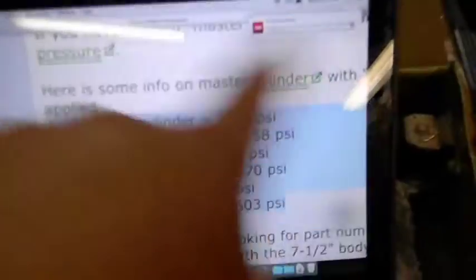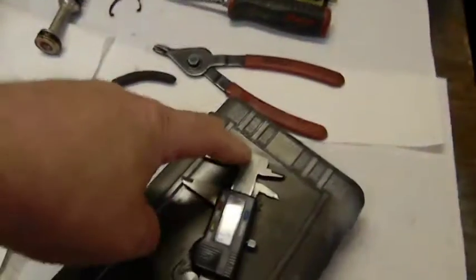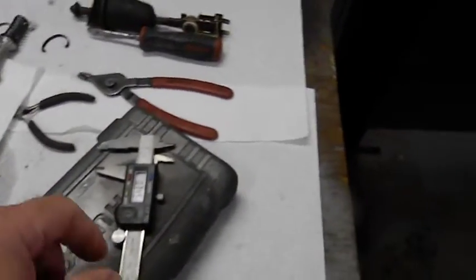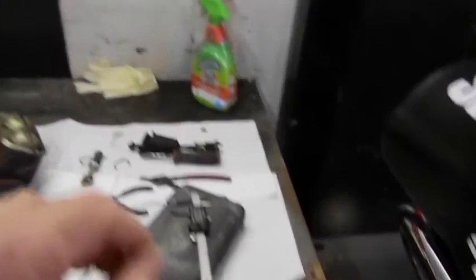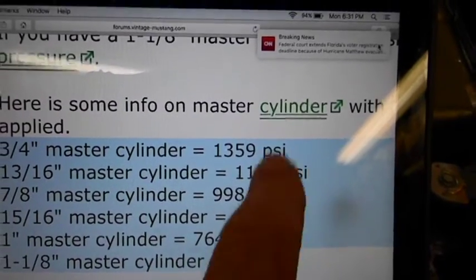Here's why I'm explaining it. If you have a brake pedal that's a six-to-one ratio — meaning from the pivot point you measure down one inch and then go six inches more to the master cylinder — and you're applying 100 pounds static, a three-quarter inch master cylinder puts out 1,359 PSI. If we drop to a 15/16th, I'm down to 870 PSI with the same effort.